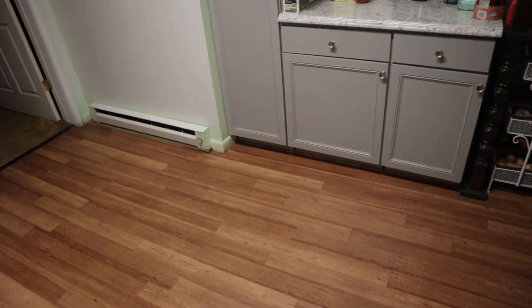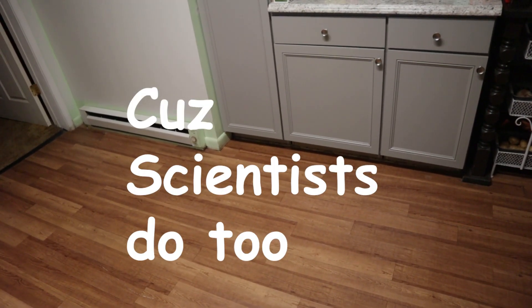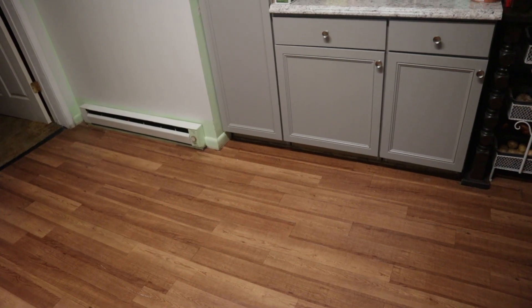So, test one. We're going to do three tests. Make sure the camera can see it. So this is roughly 10 feet, so test one — three, two, one.